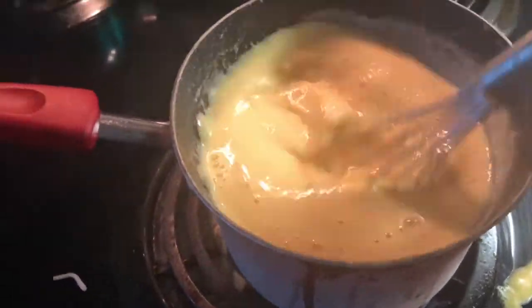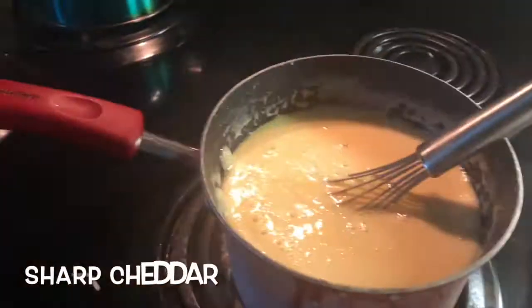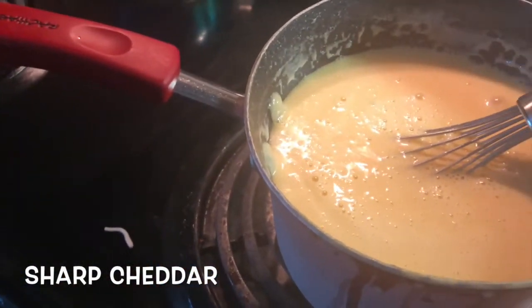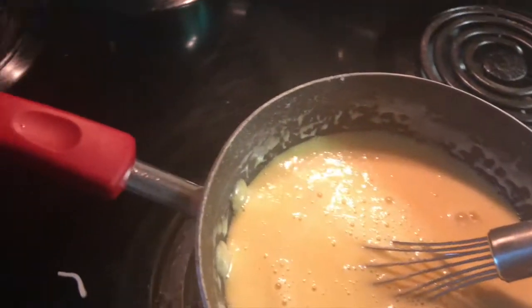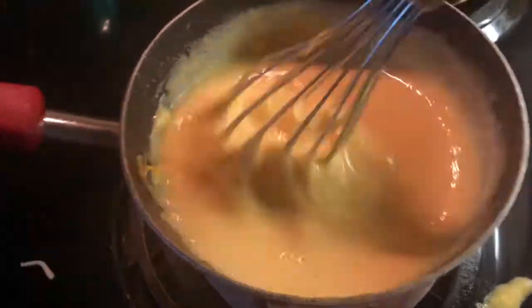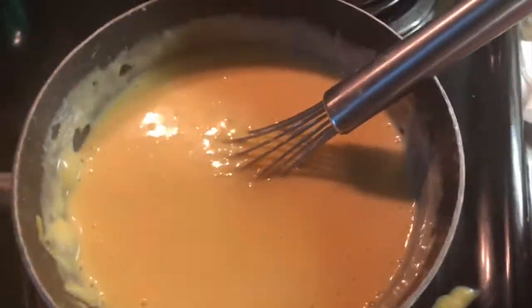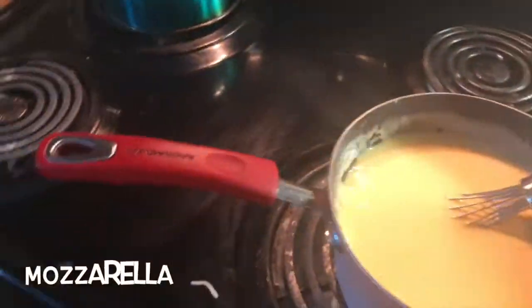Then you're gonna get a half package of sharp cheddar — just throw that in there and make sure you constantly stir. All these cheeses are the shredded variety.